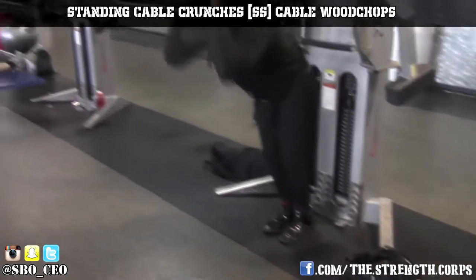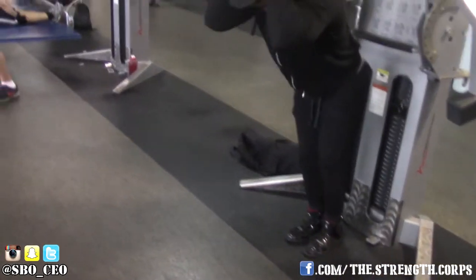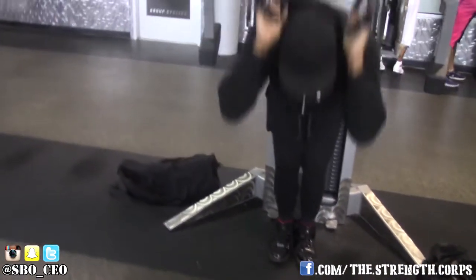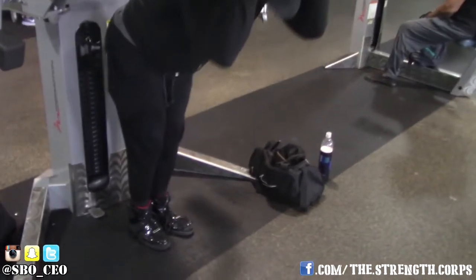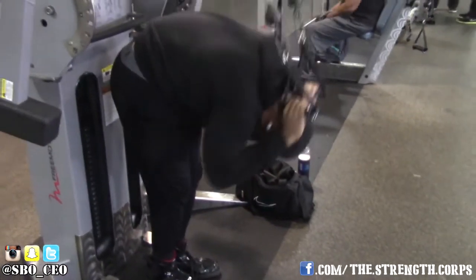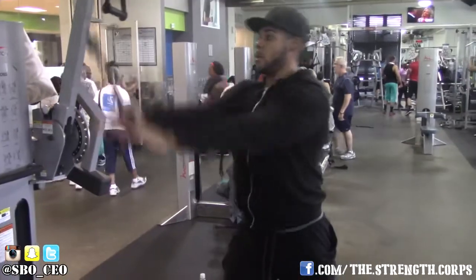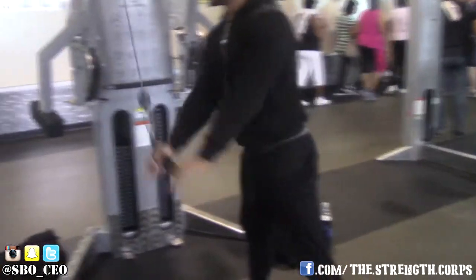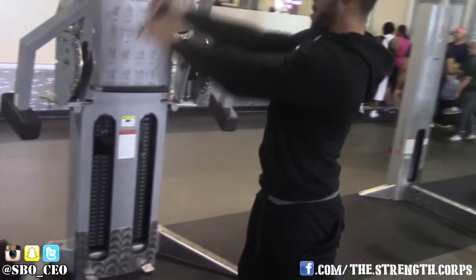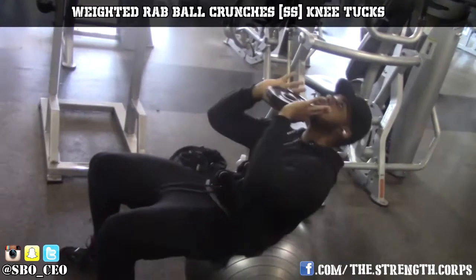The next exercise is a superset of standing cable crunches with cable wood chops. Standing cable crunches are hard to feel since you're upright, so you really have to focus and make sure the weight is heavy enough. Get a good stretch, crunch down, and use the weight as resistance to get a good contraction. Arch your back at the top to stretch, then crunch. For the cable wood chops — great for the obliques — keep your arms straight the entire time. A lot of people bend their arms and don't feel it in their obliques. Keep your feet planted and focus on twisting the torso.